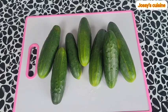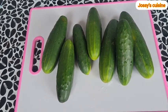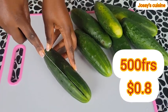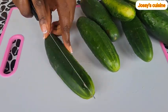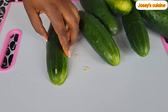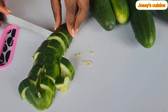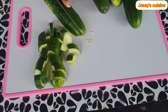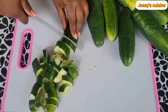The only ingredient for this drink is cucumber, and we have seven medium-sized cucumbers. Can you believe I bought this much just for 500 francs? We are going to make use of the juice as well as the pulp. Our cucumbers have already been thoroughly washed. Make sure you wash your cucumbers well because they are cultivated with lots of chemicals such as insecticides and pesticides. So we proceed to chop our cucumbers.